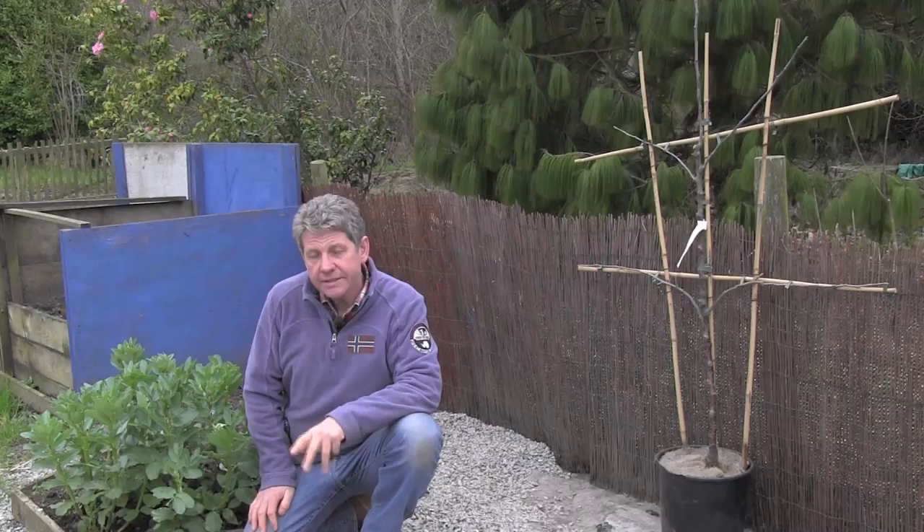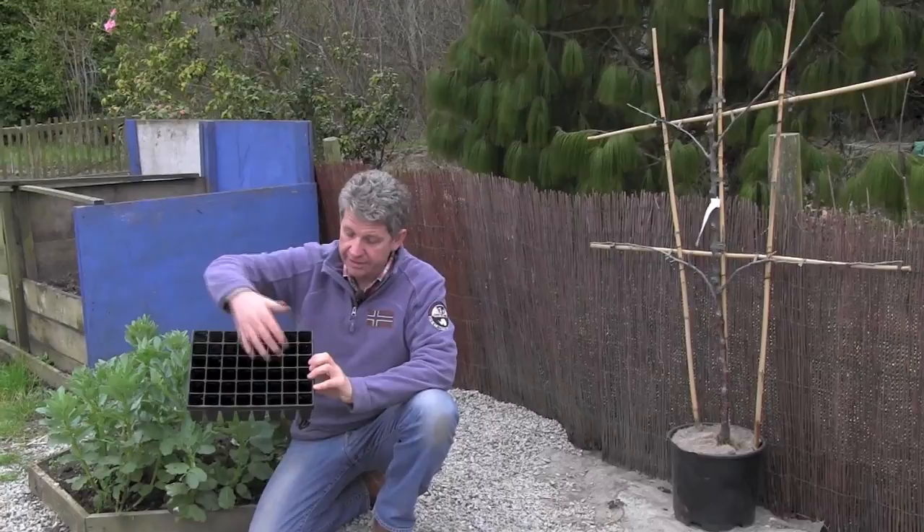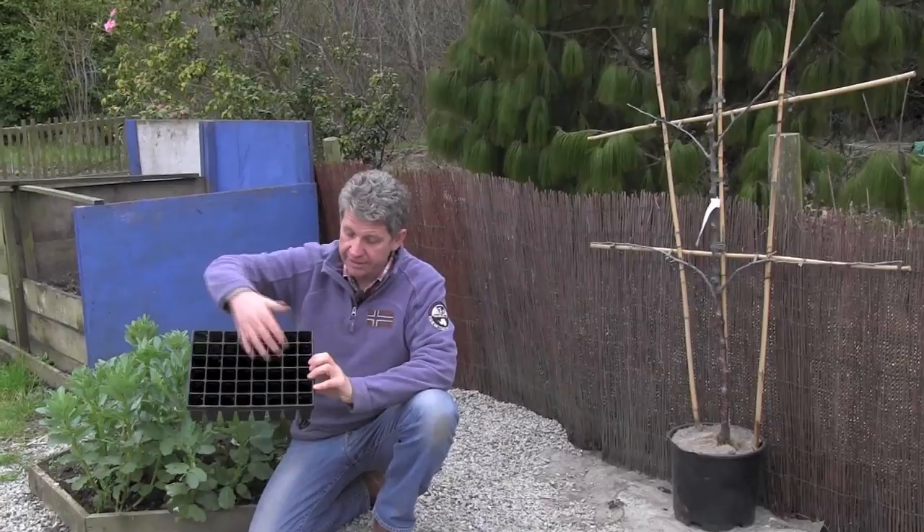Other things I'll be sowing this month under protection — and all that means is I'll be sowing them in modules. A module tray is a tray broken down into little individual modules so that once you've sown the seed there's no root disturbance. You're not going to prick it out — you take the whole module and plant it.